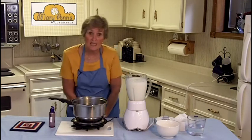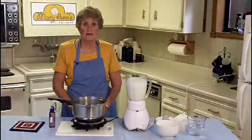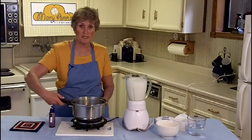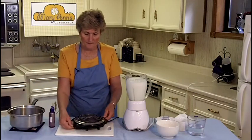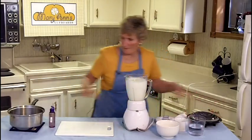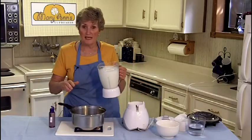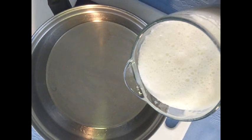Sometimes you have to get down kind of low and check it to see the smoke rising from the oil. Now, as you can see, the smoke is starting to rise, so I'm going to take this off of the burner and pour the milk mixture into the pan. You'll want to do this quickly so that it doesn't scald the bottom.